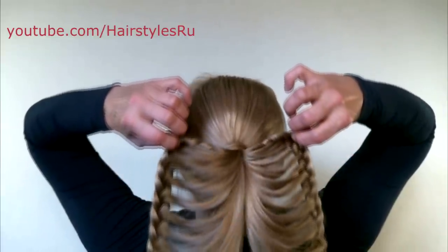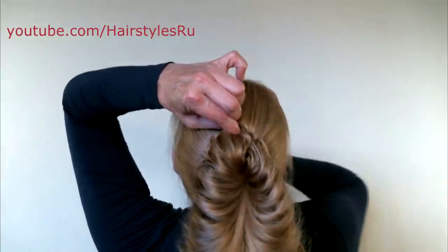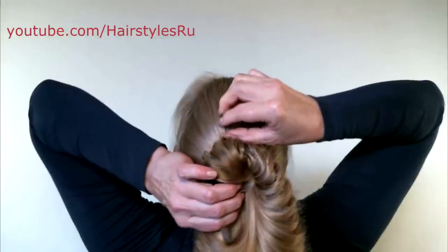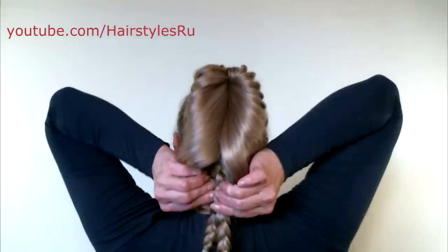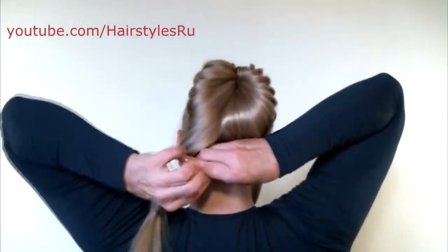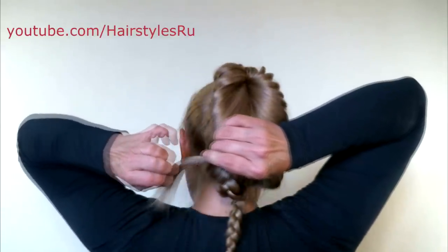Press the strand in the fourth or fifth line with your thumb and forefinger on both hands and raise it above the base of the ponytail. Join the strands together and fix with a hairpin. Now join the braids together, making one ponytail.